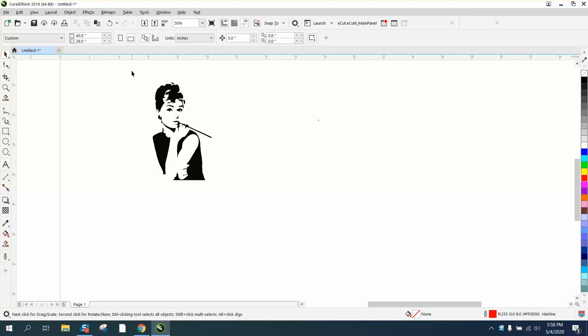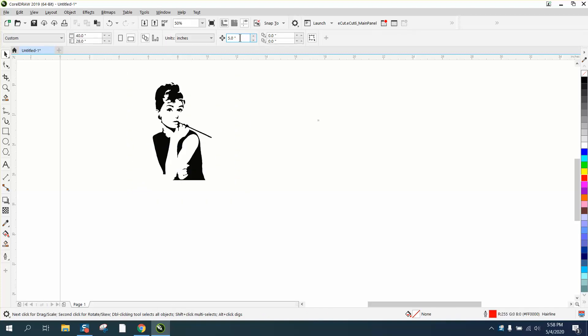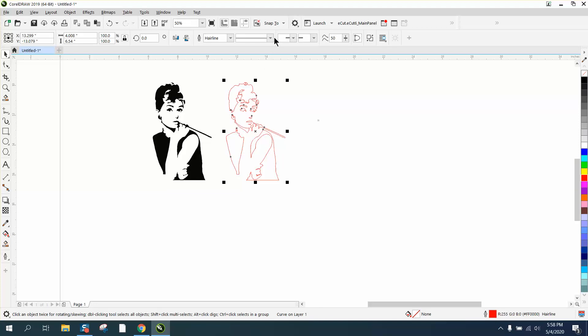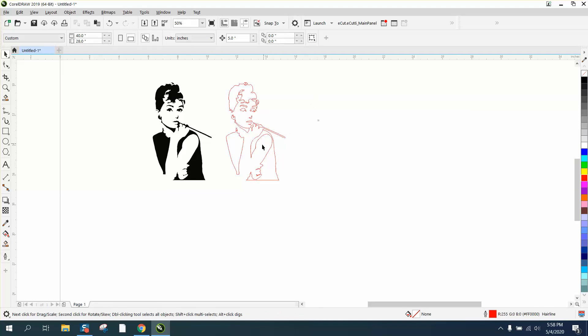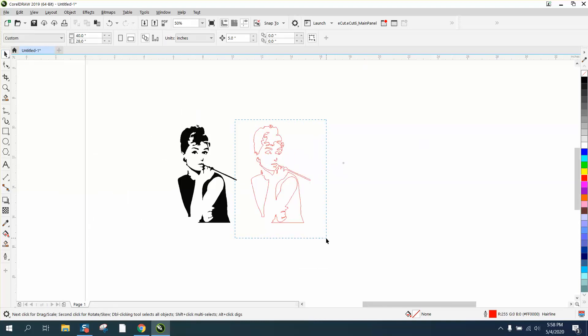Before I do anything, I'm going to see how big this is — it's just a little over four inches. So I'm going to set my nudge factor to five. I'll take my boundary tool and put a boundary around everything, then nudge it over five inches, and then select it all.